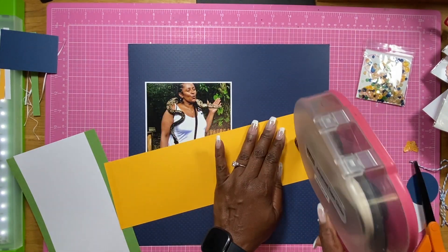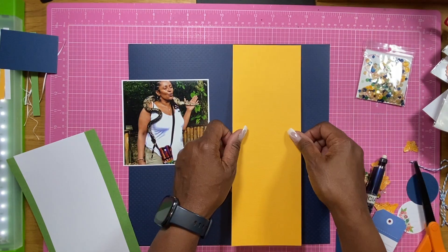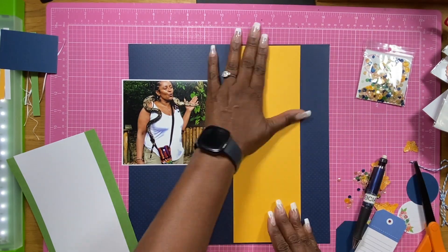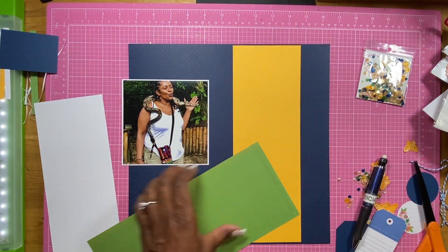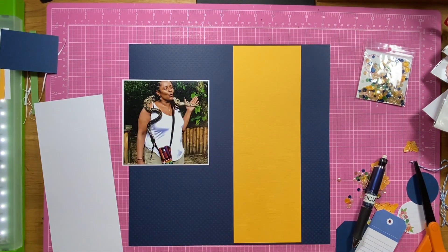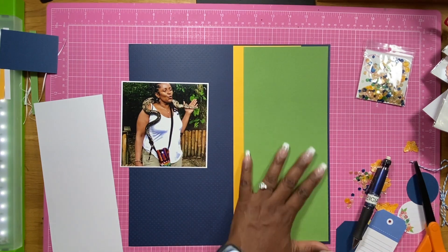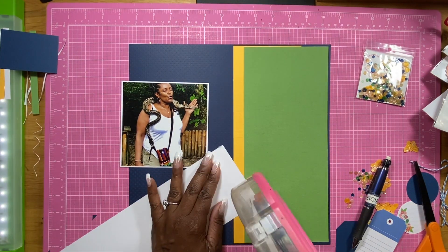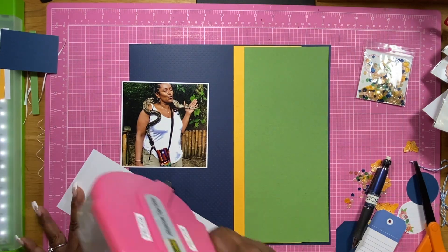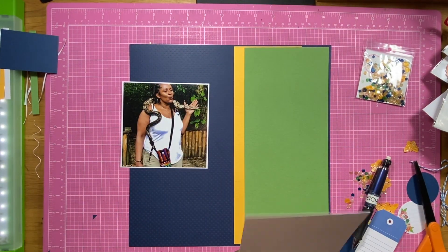What you're seeing me do here is I am putting down these little panels to show the variety of colors that are also in the sequin mix, and so this actually matches pretty well. So I'm layering them on top of each other, and I'm putting the white on last, because that is where my journaling and some more embellishments are going to be put.